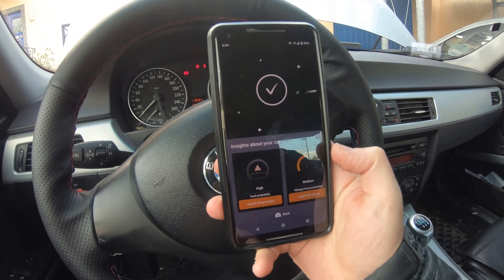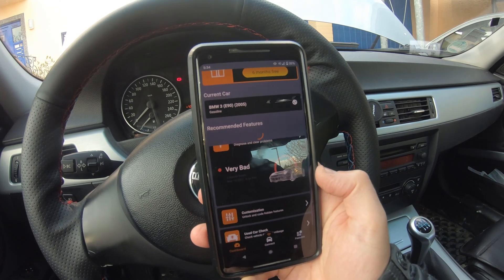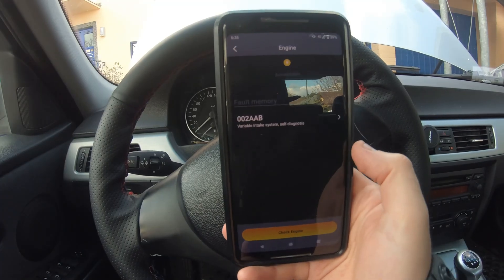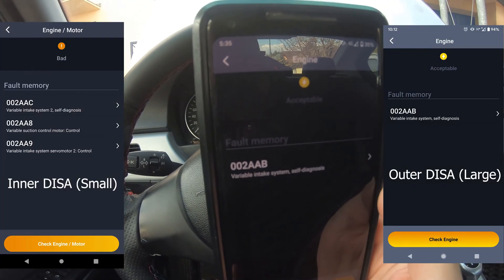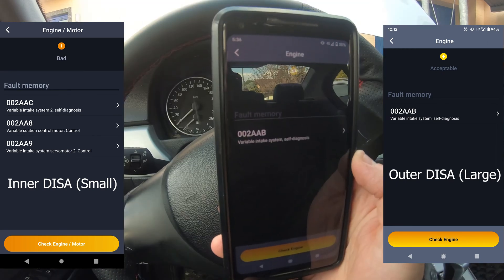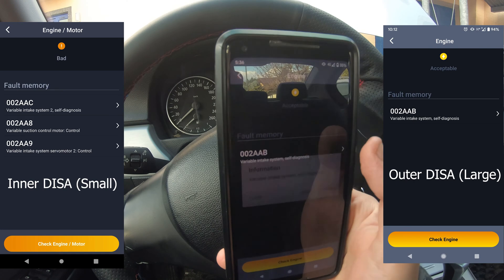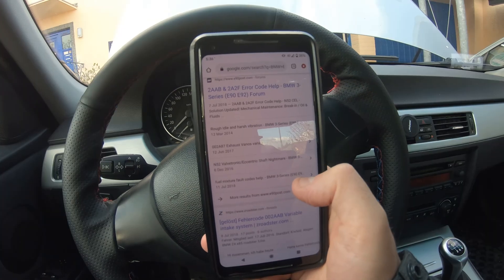I've connected and of course I have some very bad issues — still the airbag light, I know. What we're going to do is just scan and check for issues. I'll click on Engine, and here it says 'variable intake system self-diagnosis.' That is code 002AAB, which is the bigger DISA valve. If you have the 002AAC code, that is the smaller DISA valve. You can search for this information online as well.